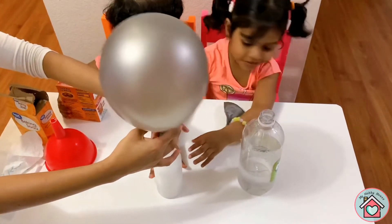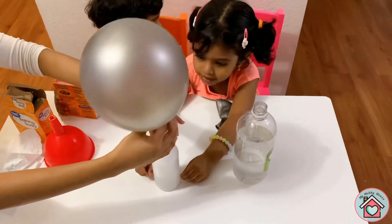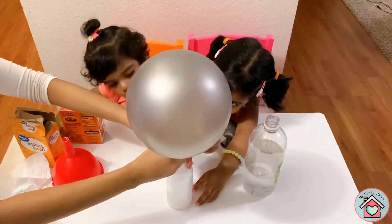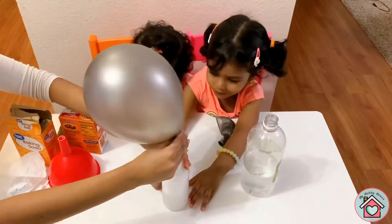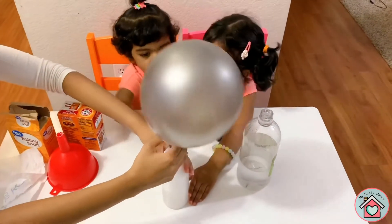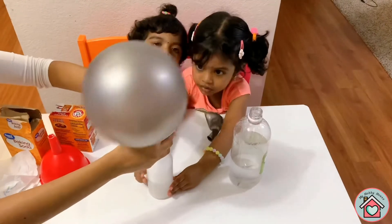Whoa, what happened? It's filling with gas. Yeah, look at this. It's there. Baking soda and vinegar combined and forms a gas.